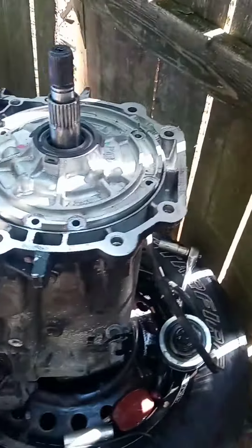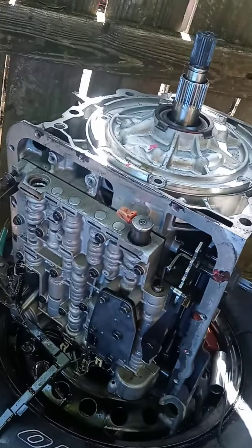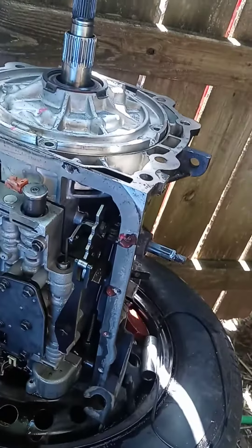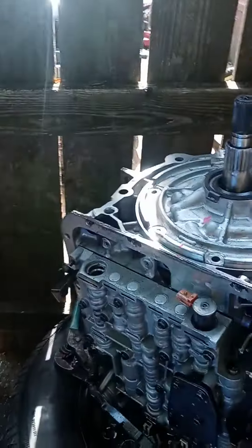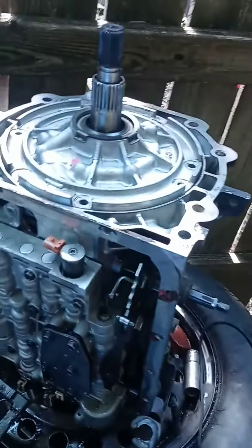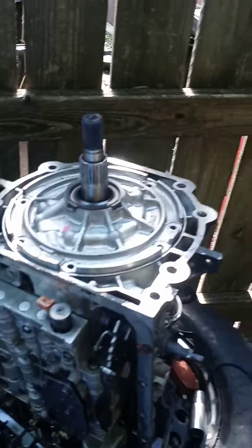And yeah, it works really good. It's not the cleanest working situation, but we're not super dirty either. I'm gonna blow everything down, clean it off, and try to put my baby back together and get back on the road.